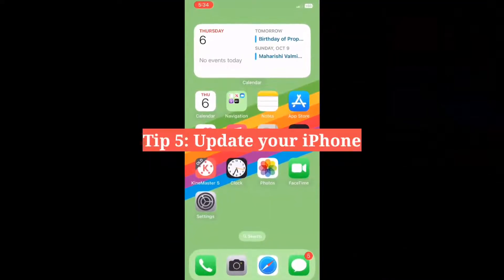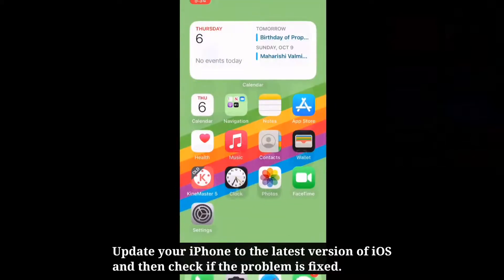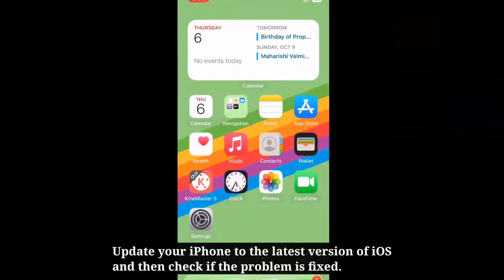Fifth tip is update your iPhone. Update your iPhone to the latest version of iOS and then check if the problem is fixed.